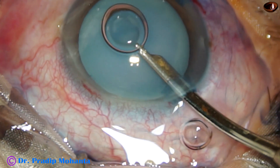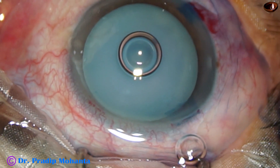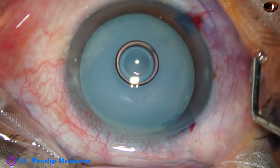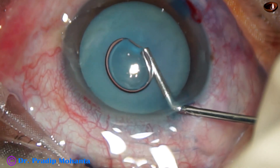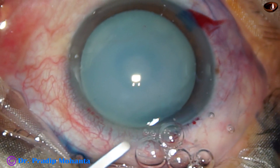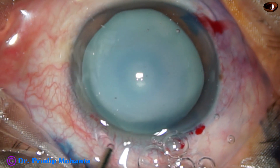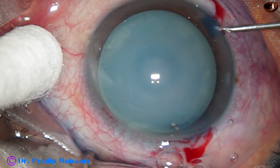The dye is not diluted by the aqueous and the staining is very quick. The dye is then washed out with BSS and then 2% hydroxypropylmethylcellulose is used to fill the anterior chamber. The visco is also applied over the corneal epithelium for better visibility. And now is the time to do capsulorhexis.